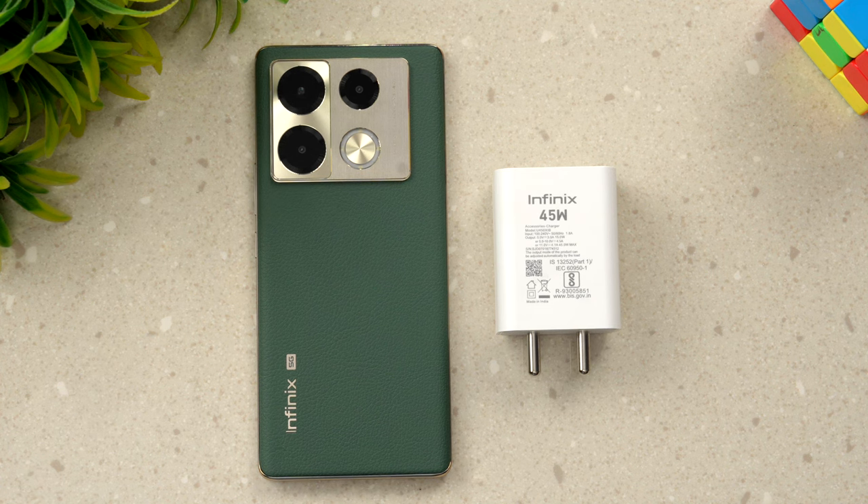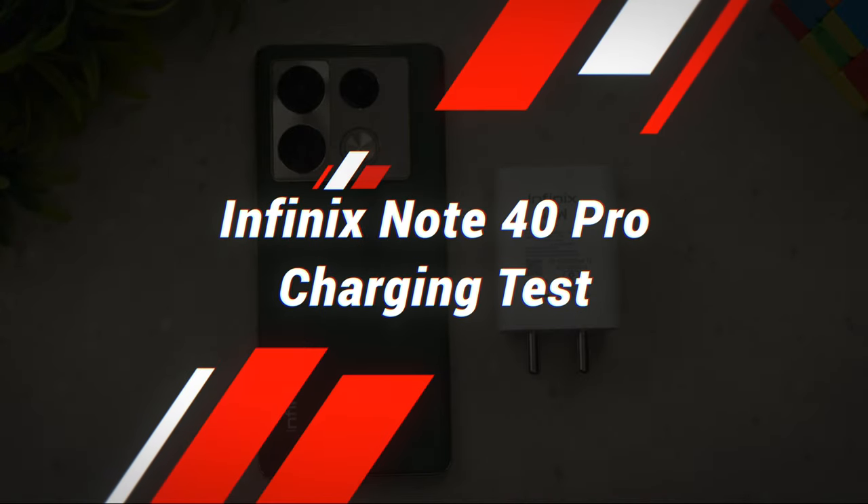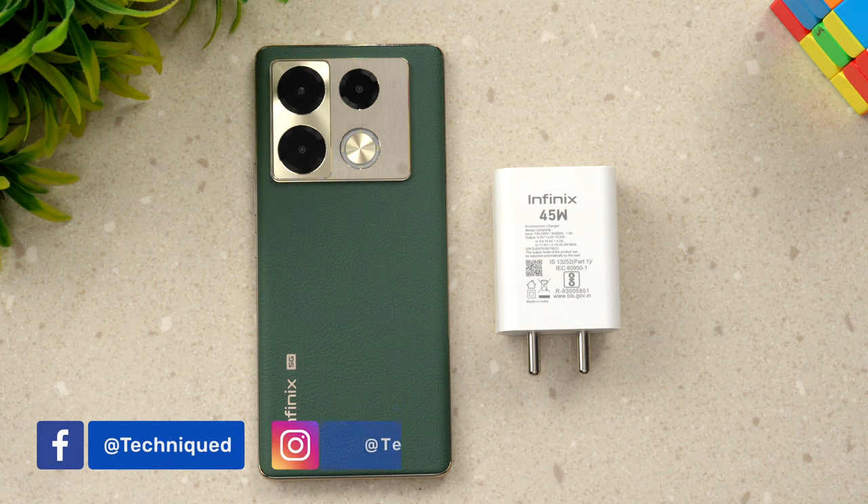Hello friends, welcome back to Technique. Today we'll be doing the charging test of the new Infinix Note 40 Pro. The Infinix Note 40 Pro comes with a 5000mAh battery and a 45-watt adapter included in the box packaging.